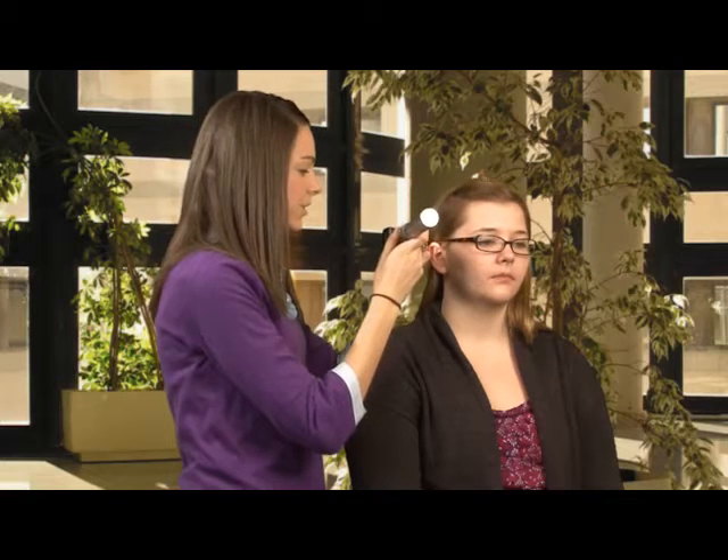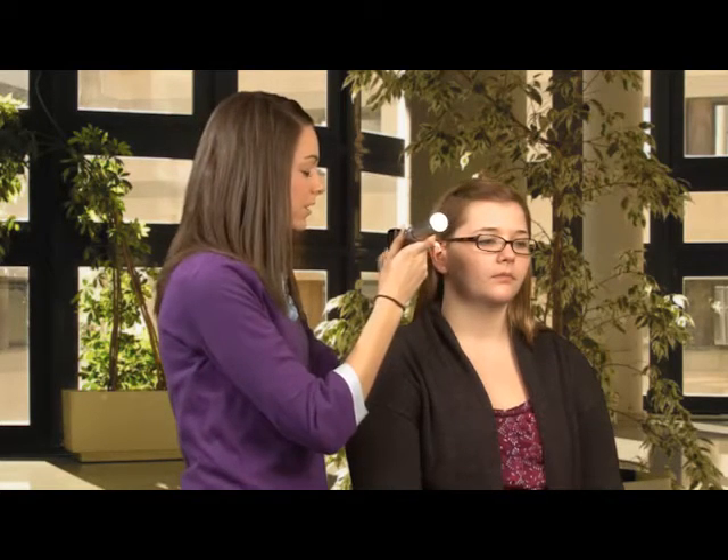The next thing I'm going to do is turn my otoscope on. You do that by pressing this little green button and twisting, just like that, and then it turns on and you can see the little light. Now I'm going to shine the light on her external ear, which is called her pinna or her auricle.